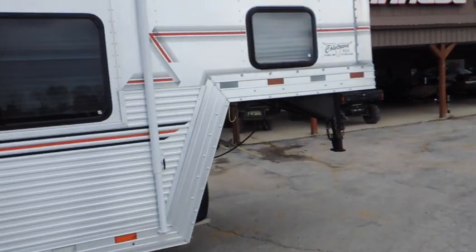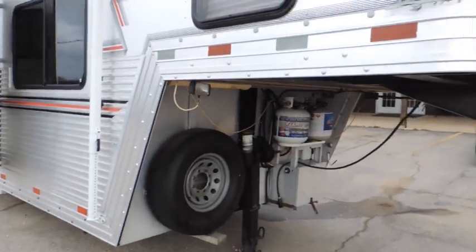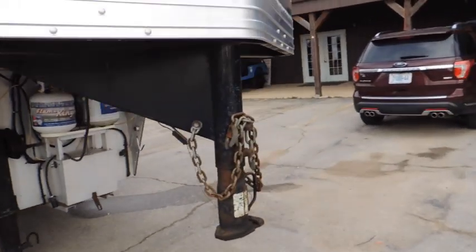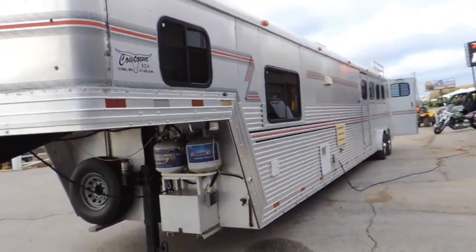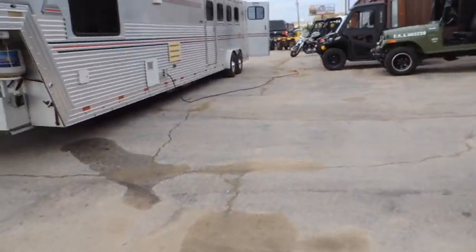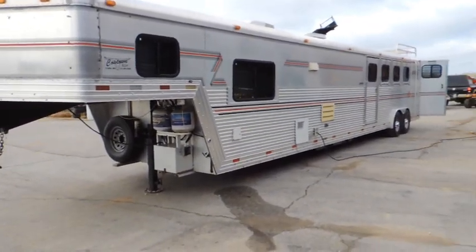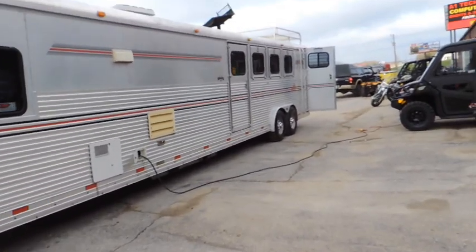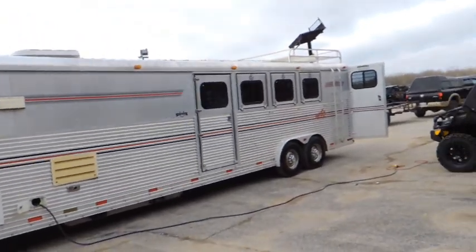I don't know of anything else that you'll need to do to this trailer — we should be good to go. I know it's a 1997, but it is still a good trailer and it's going to be worth the money for a quality interior. That's for sure.